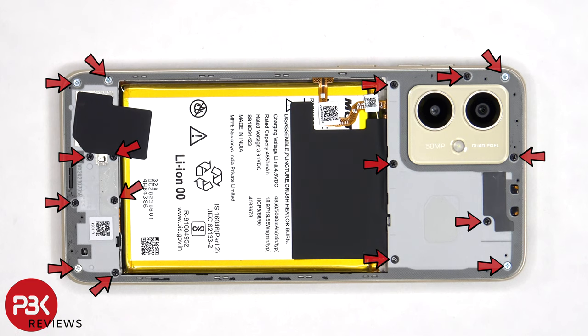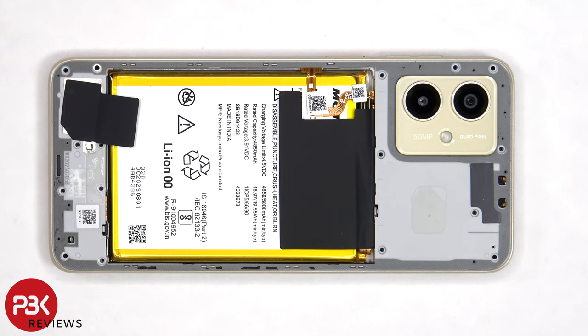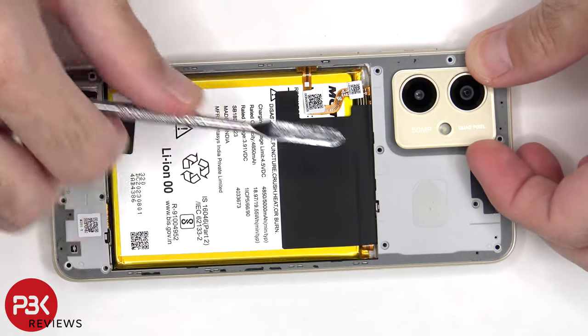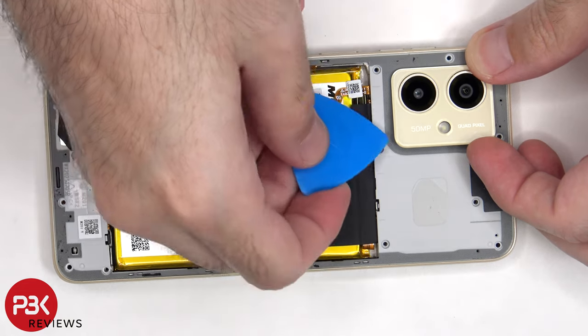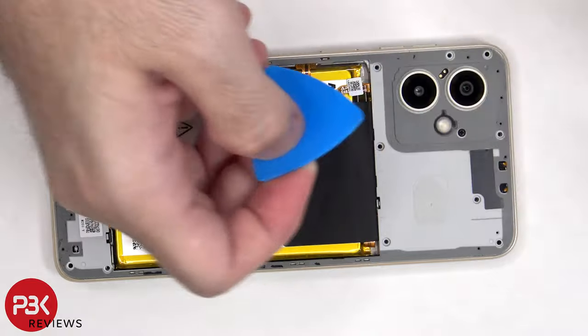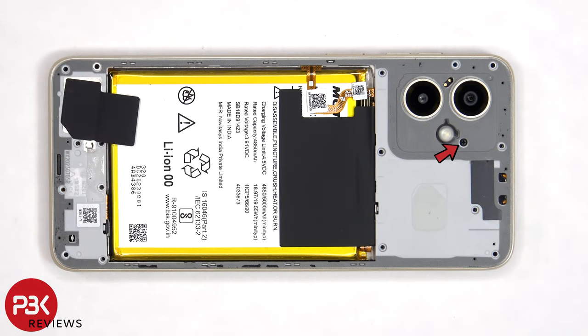There are now 16 Phillips screws which need to be removed. Heat needs to be applied to the camera bezel to loosen up the adhesive underneath in order to be able to pry it off, revealing yet another Phillips screw hidden underneath. Now that hidden Phillips screw can be removed.